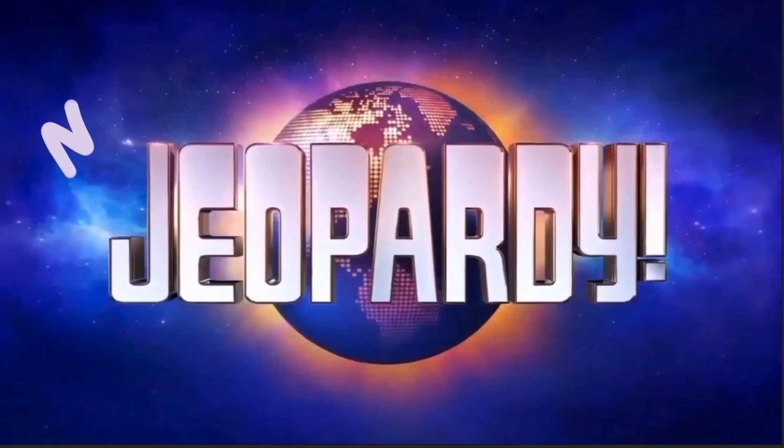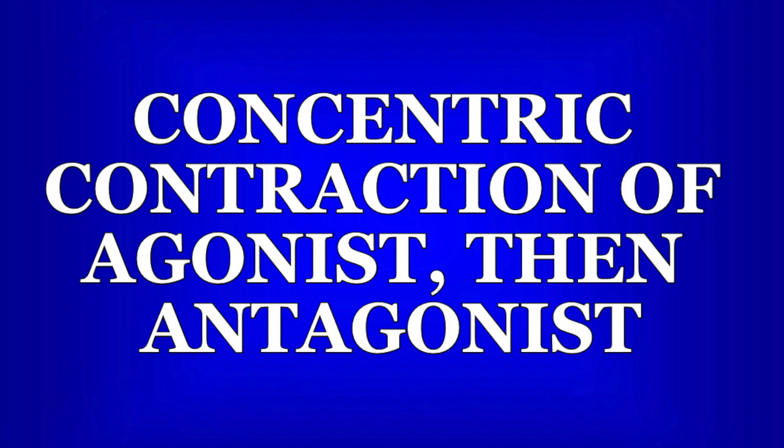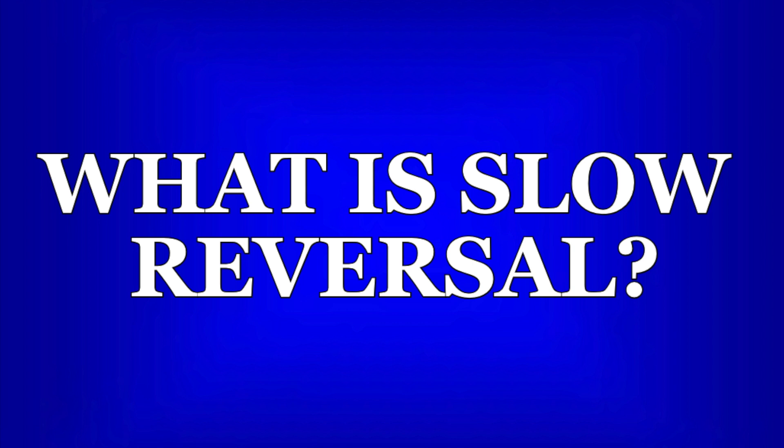Now it's time for NPTE jeopardy — pause the video if you want time to think about the question. Remember, slow reversals are different from agonistic reversals, which only work the agonist muscle contracting concentrically then eccentrically throughout a range of motion. With slow reversals, you provide resistance to the agonist in one direction and the antagonist in the other direction.